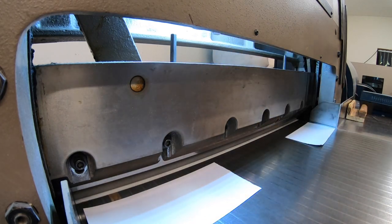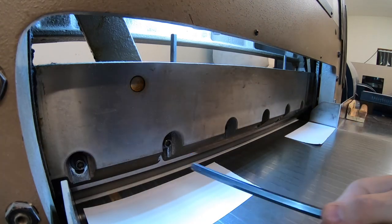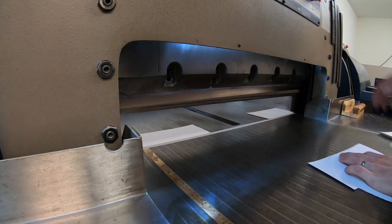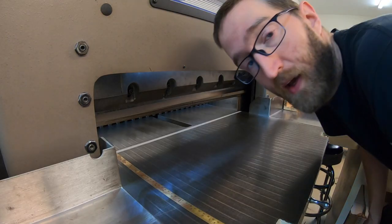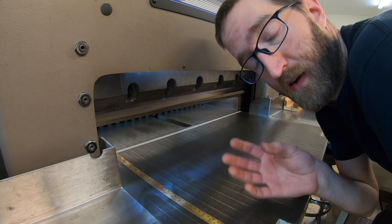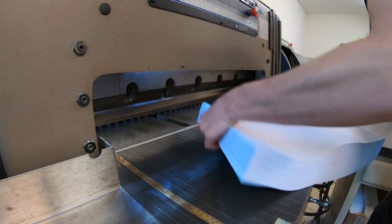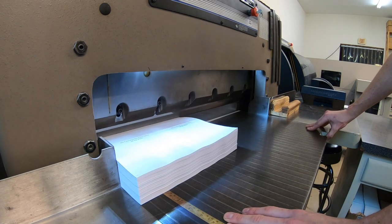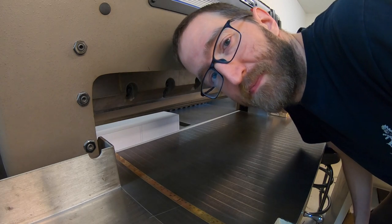I think that should do it — tighten all the bolts up. That's how it's done. I hope you enjoyed this video. I can't in good conscience change a blade and not let you listen to the sweet sound of a very sharp blade going through the first stack of paper. Check this out. That's so nice. Thanks.